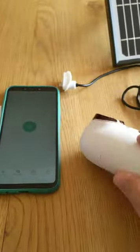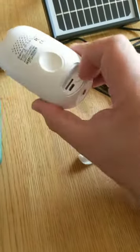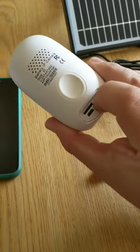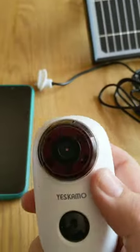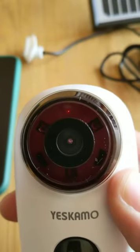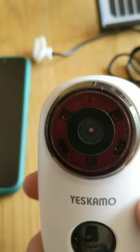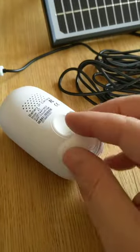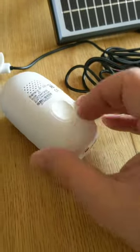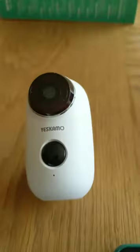I'm going to grab the camera and try to do this with one hand while showing you. I'll open up the back and press the on button — you can see a tiny red light on the top. It's just turning on, and now it's flashing, which means it's ready to be connected to. I'll pop it back onto the magnetic mount while we set this up.